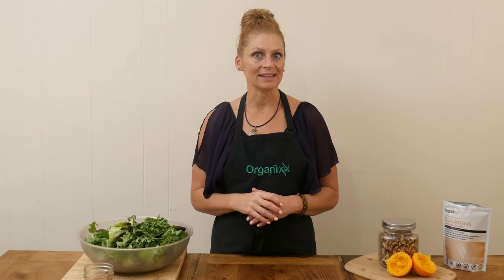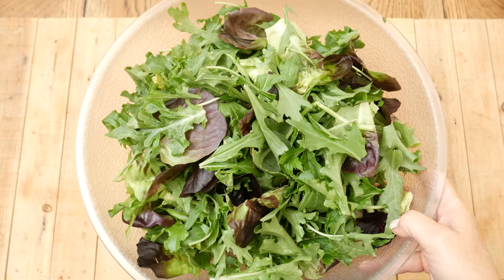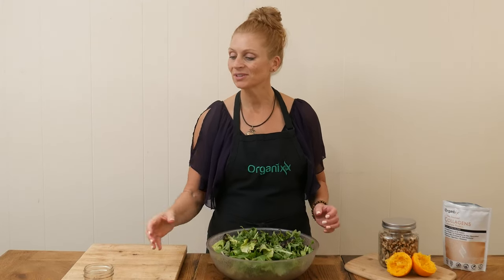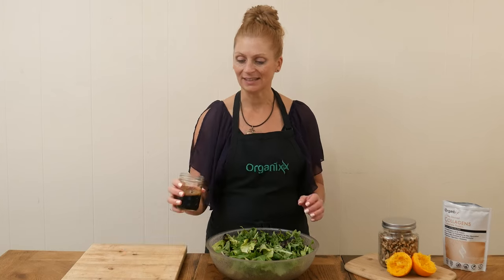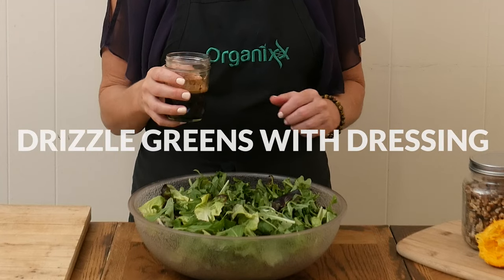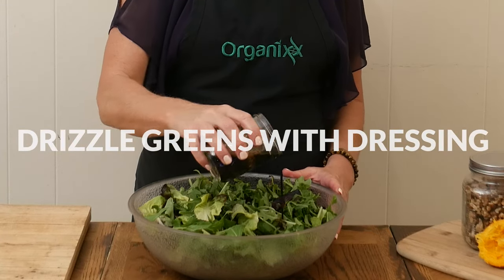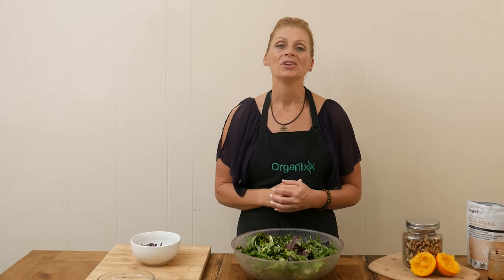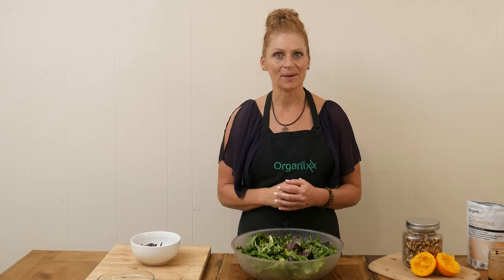We are now ready to assemble this holiday salad. Begin by taking eight ounces of your favorite mixed greens and drizzle on our dressing. You can either serve this dressing still warm or stick it in the refrigerator to cool it down. Depending on who you're serving, you may want to keep the dressing on the side and just let everyone put on their desired amount.